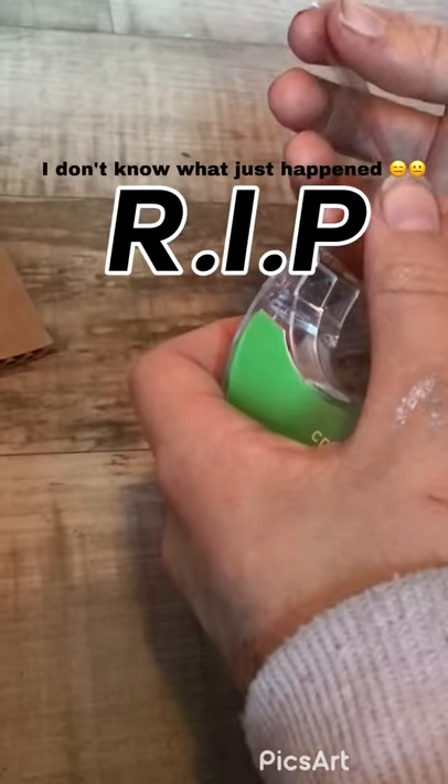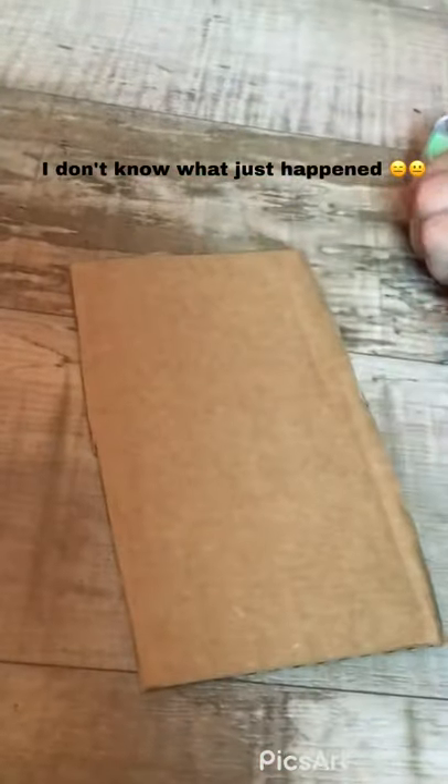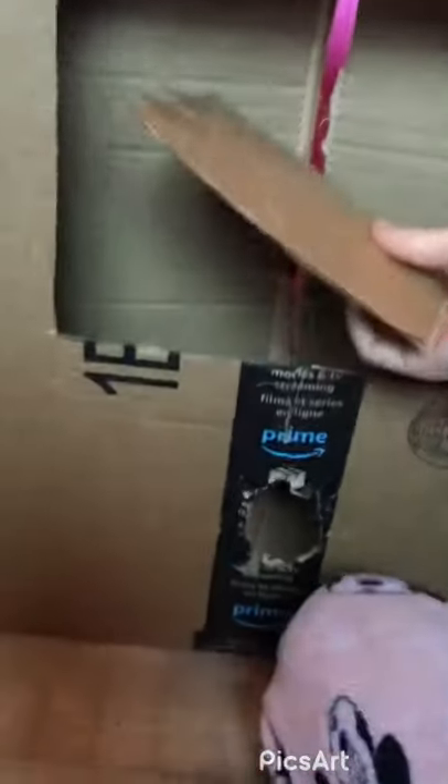I ran out of hot glue so I'm just using tape. So, if you guys are using tape, this is what you're going to want to do. Put the tape up here, put the two pieces in here. Now we're going to put this inside like this. Make sure it's slanted.